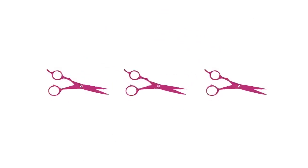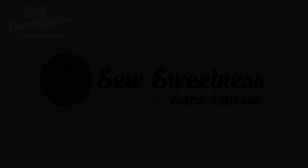I'm Sarah Lawson from Sew Sweetness. Thanks so much for joining me for Social Sunday, my weekly sewing chat. Welcome to Social Sunday! So happy that you're here with us tonight, and also happy St. Patrick's Day.